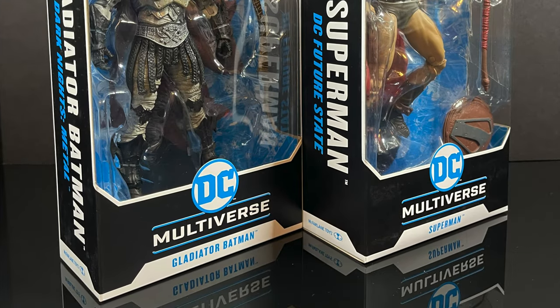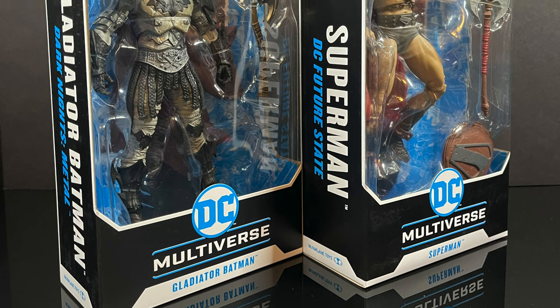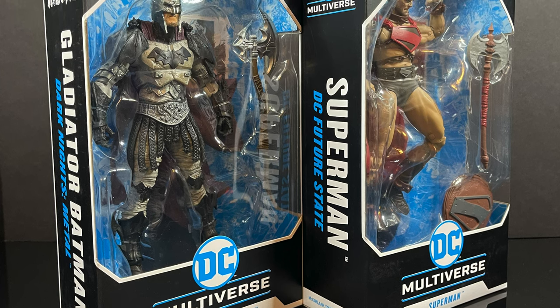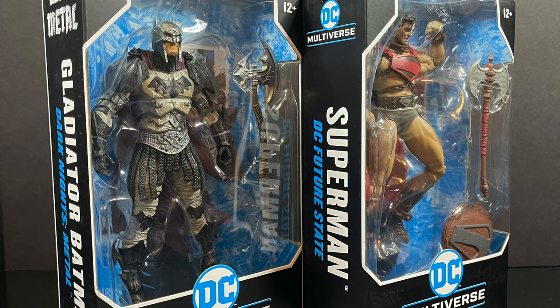This is going to be an absolute blast — sit back, relax, grab yourself a nice hot cup of coffee. This is a look at the brand new McFarlane Toys DC Multiverse Gladiator Batman and Future State Superman — or you could just say it's Elseworlds, wink wink.